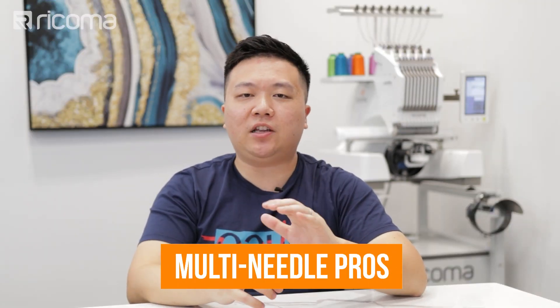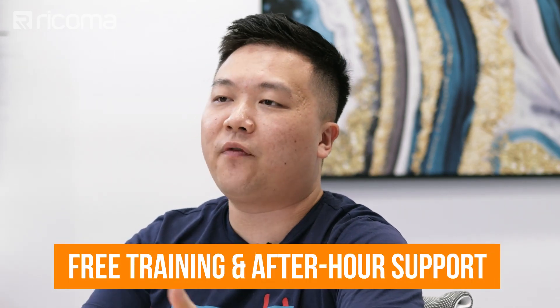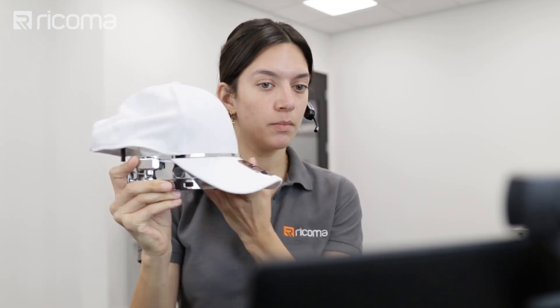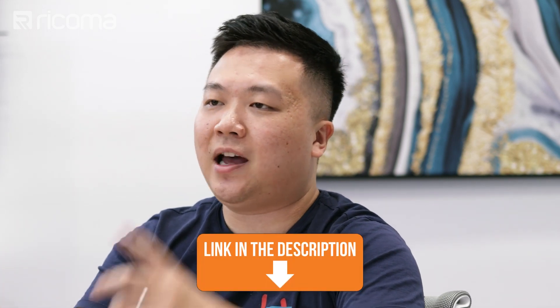Jumping into the pros and cons of multi-needle embroidery machines — let's start with the pros. Being that these are bigger investments, they typically come with all the accessories and tools you need to get started right out of the box, as well as training and support. You don't have to figure things out on your own reading a manual — there are tons of resources available, plus access to a live support team and a live trainer to guide you. Here at Ricoma, we offer free training as well as seven days and after-hours support for all of our machine purchases. If you want to learn more about the training and onboarding process, I have a video on this channel talking about that — check it out in the card above and the link below.